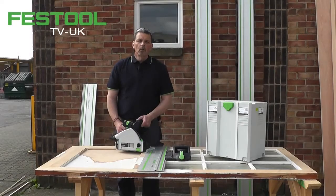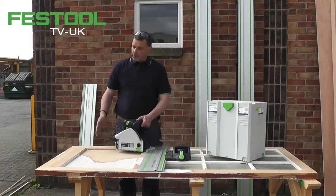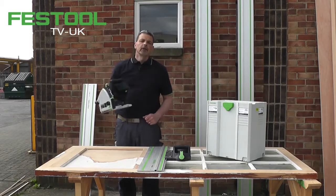Hi, I'm Phil and welcome to Festool TV UK. As you can see, we've come out of the studio. I have a job to do, which is to trim this door down, but I have no access to power. So my answer: the TSC 55.